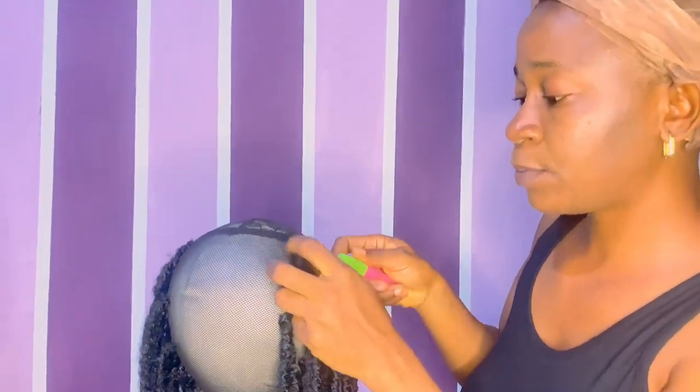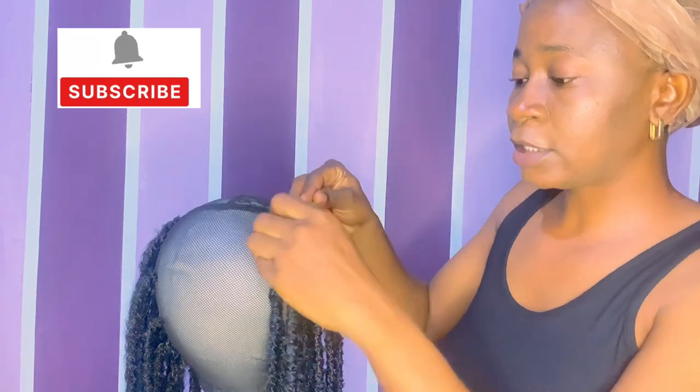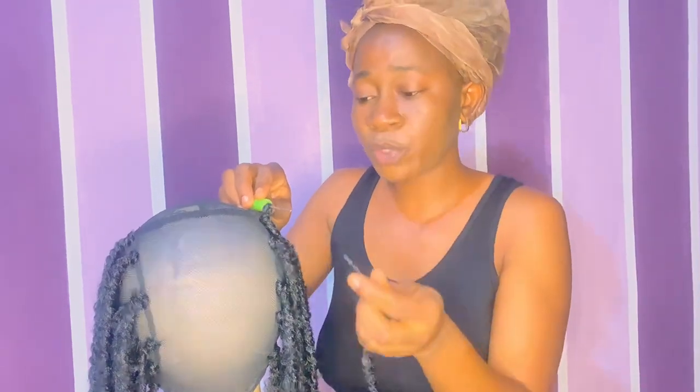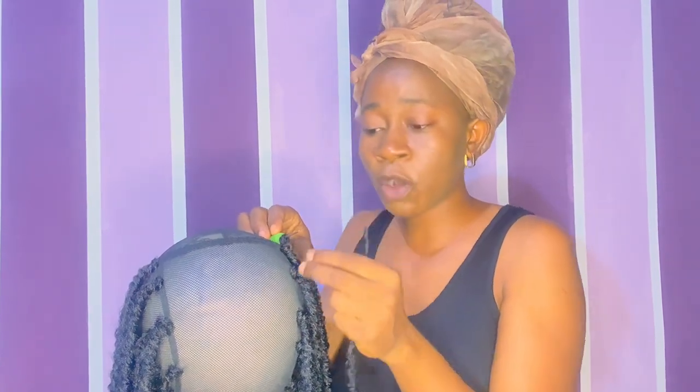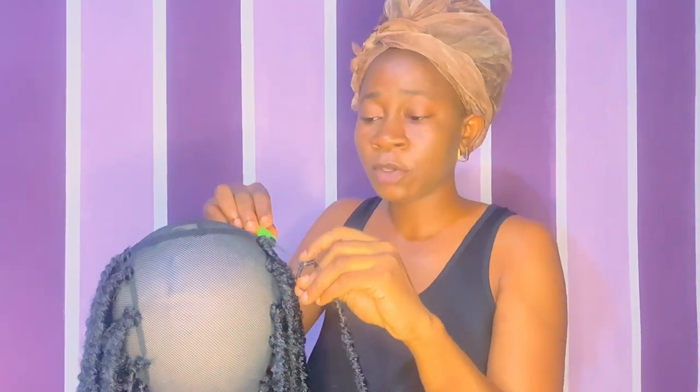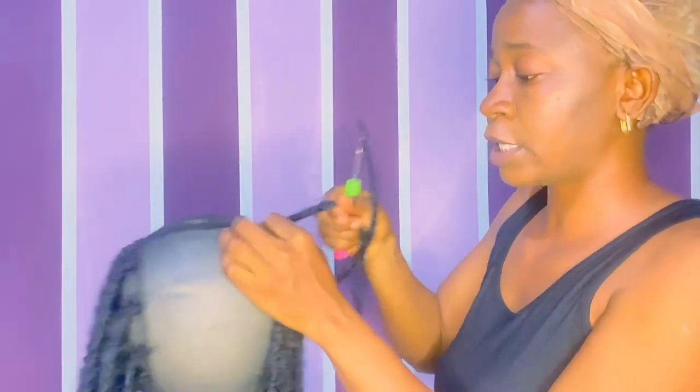Let me show you again so you can understand. Take your crochet pin like this, place it under the net, drag it out. The reason why I like using my crochet pin to take the tip of my crochet hair is because it's very neat and very easy. If I were to use my hands to put in the tip of the crochet hair, it might get rough, and I don't like doing rough work. So: take your pin, pass it under the net, take your crochet hair, put it inside the pin, cover it, drag it out, then use the same pin to take the tip, cover it, and pull it outside through the hole.